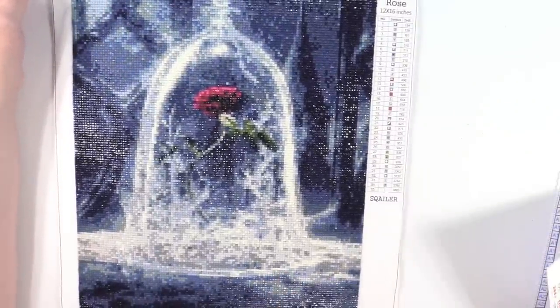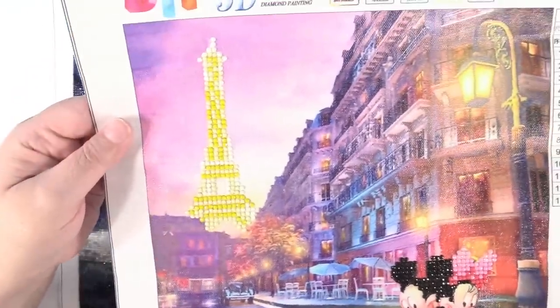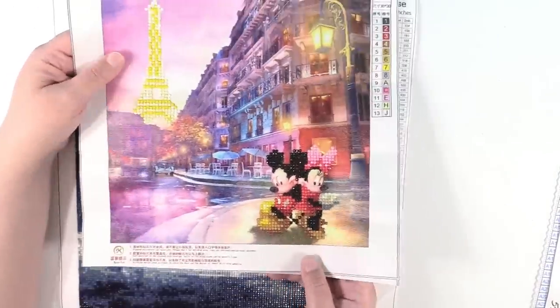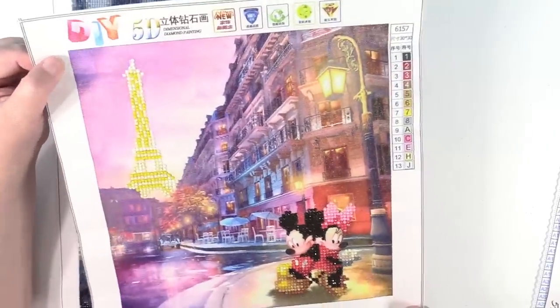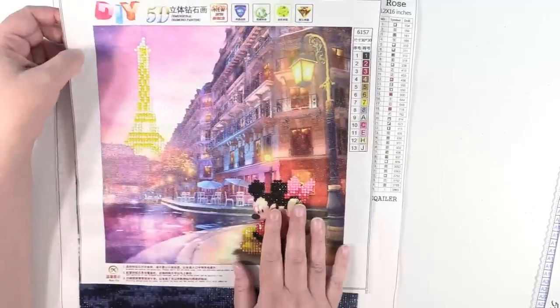Next up is going to be the saddest one I ever received. This is a partial of Mickey and Minnie, and you can see only Mickey and Minnie and the Eiffel Tower are diamonds — the rest is just printed. This one took like 10 or 15 minutes to do and that was it, so that was a little disappointing. It's a super cute picture so it would be really nice to hang on the wall, but not much work to do on that one.